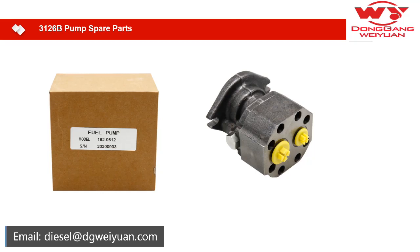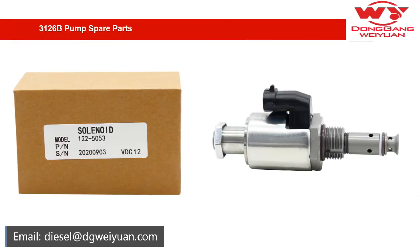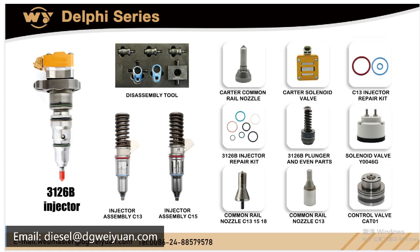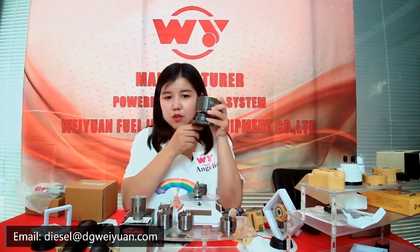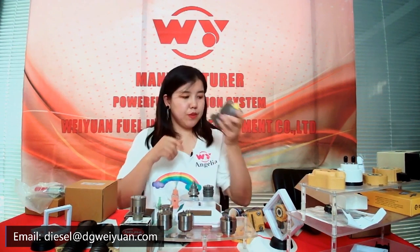This is the fuel pump for the 3126. The model number is 162-9612. This is the solenoid, the number is 1225053. These two parts are for the 3126. You can see the detail of the fuel pump.